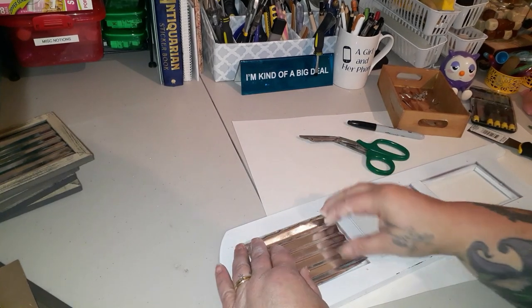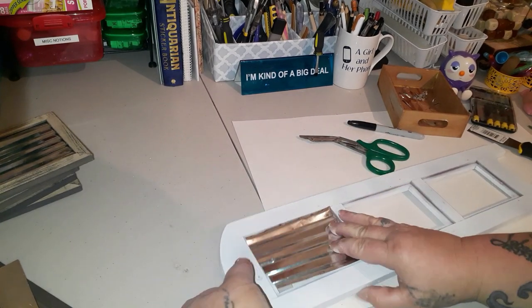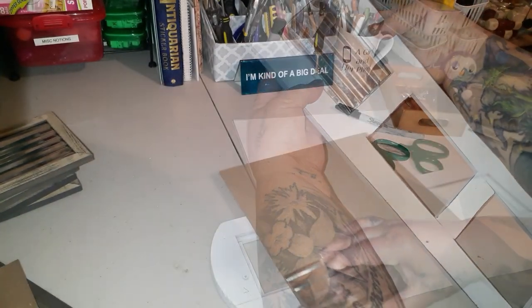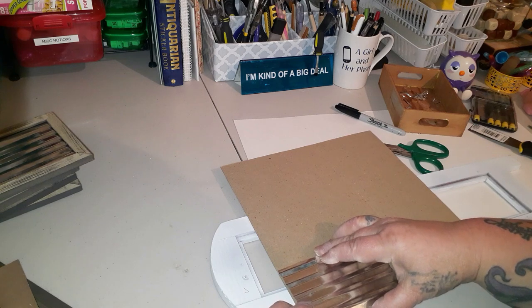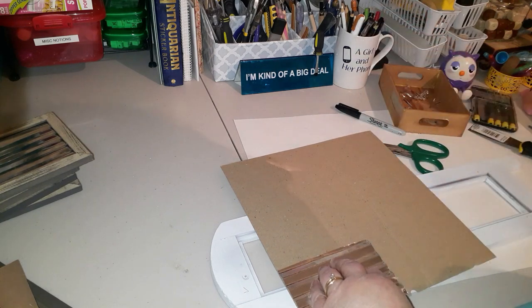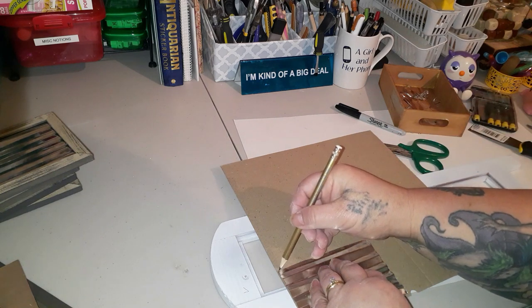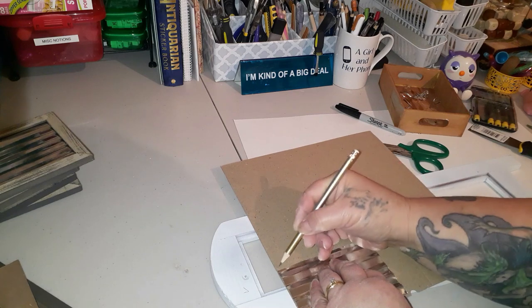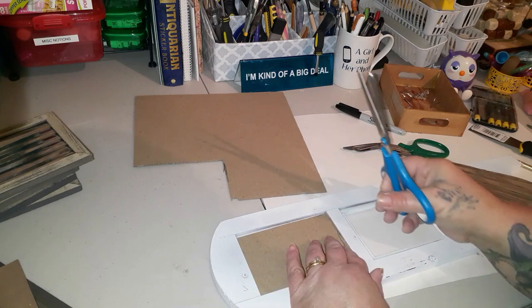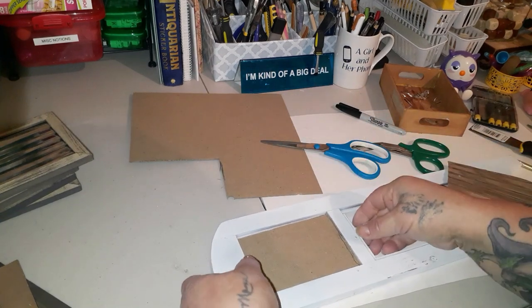After it's trimmed I give it a little try, and you can see it fits — I was really happy about that. Now I'm using some scrap cardboard from Dollar Tree calendars because I need a backing on the metal and also a template to cut out the other pieces of metal. I got it all cut out and it fits like a glove.